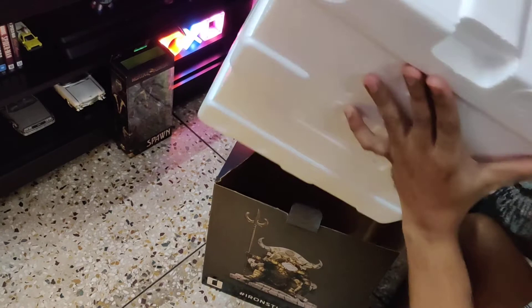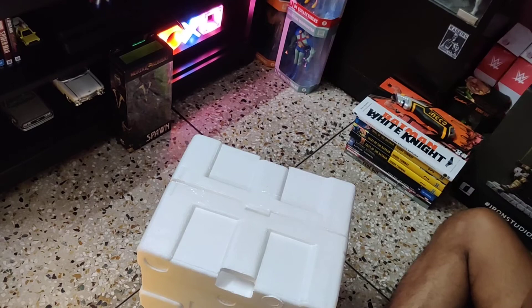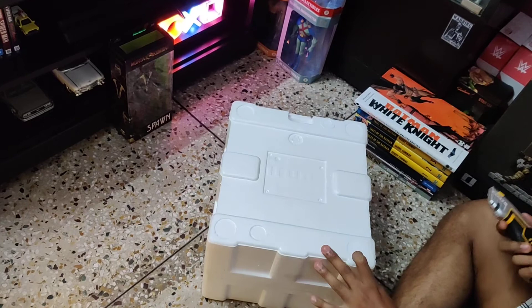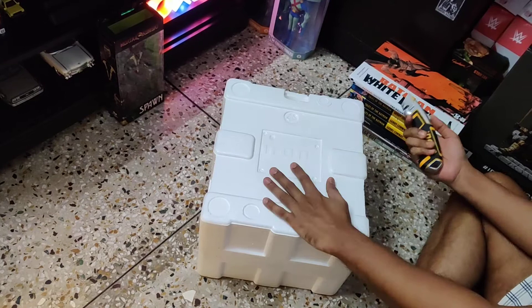So let's jump into the review and open the case. This is the Thermocol case or the protective case. It has two halves — the top half and the bottom half. In between there is a self-adhesive tape, so I'll cut it with my Allen knife.